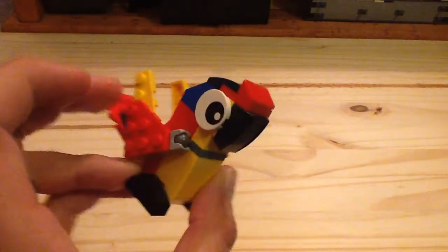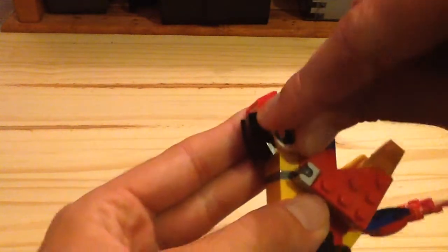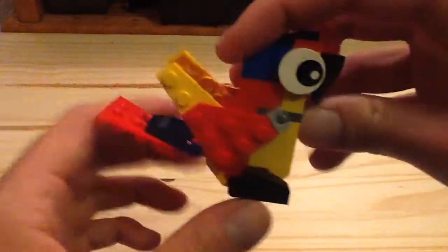Here's the Parrot build — it kind of looks like a miniature Scarlet Macaw which I really like. You do get the nice printed eyes which look pretty neat, and you can rotate them around. You also have the beak here which is a pretty neat little design, and the feet too which are great.